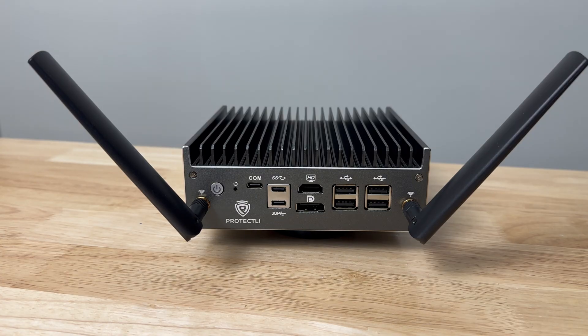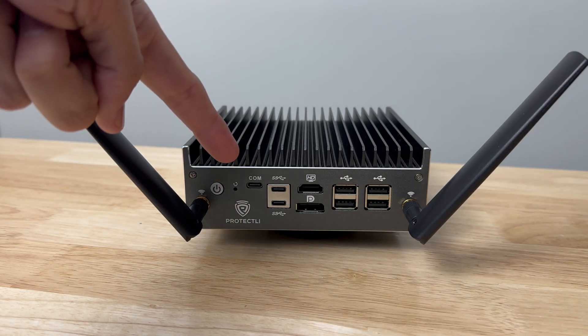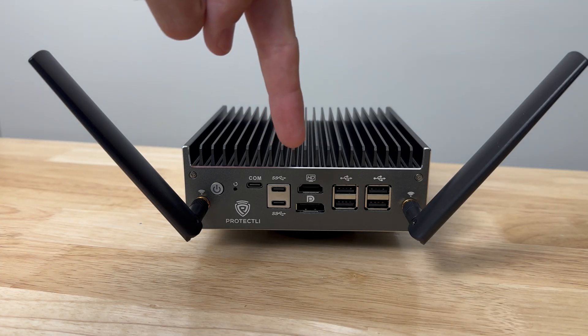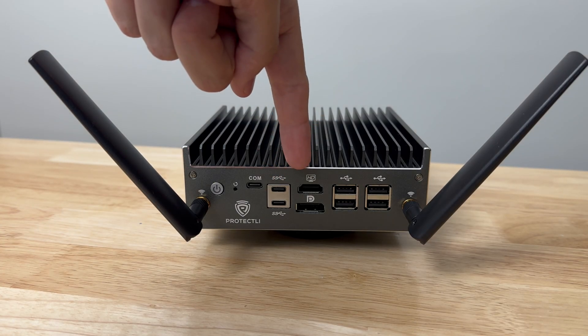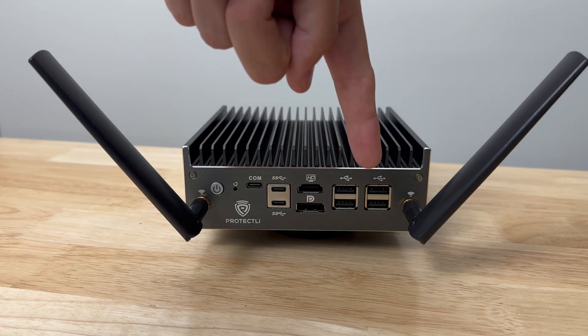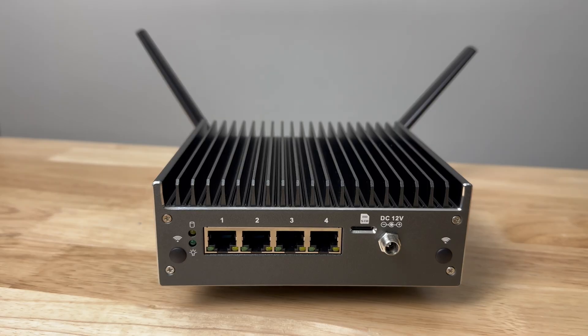Let's have a peek inside and talk about the quick specs. On the front — or back, whatever you want to call this — we have a power switch, reset button, and a COM port. That is not a USB-C port. Then there are two USB-C 3.2 ports right here, an HDMI on top, DisplayPort on the bottom, and four USB 2.0 ports on the back.